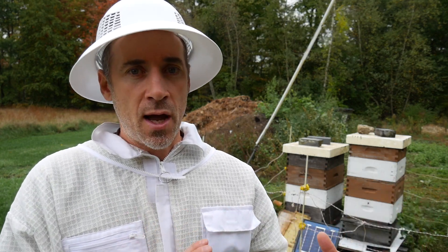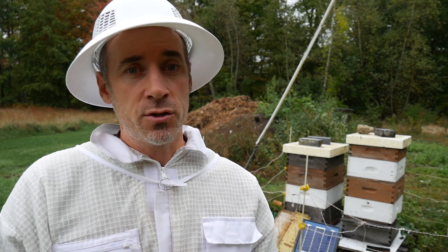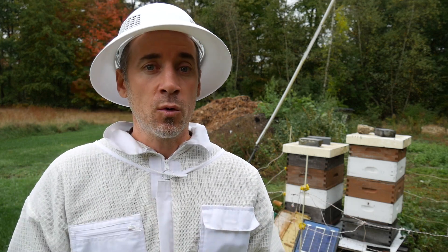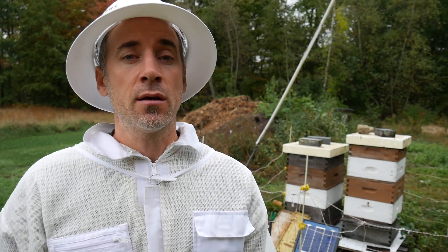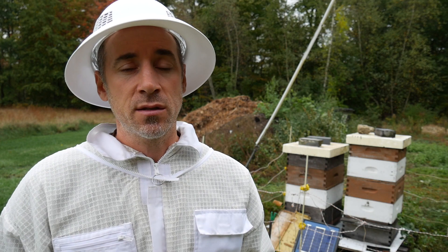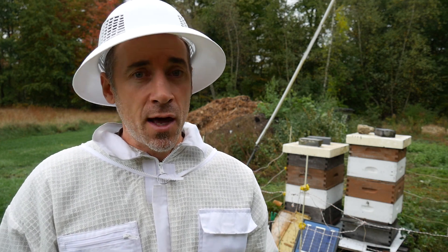By trying to save the small hive, it's going to be a big challenge, and I'm going to be doing a lot of feeding and taking a lot of care. Our winters are about six months long — pretty solid. The bees aren't going to be flying for six months. So it's a long winter, they need a lot of food, they need a lot of insulation.